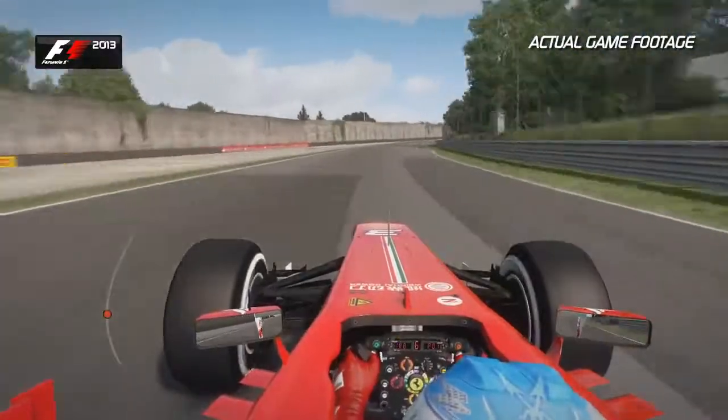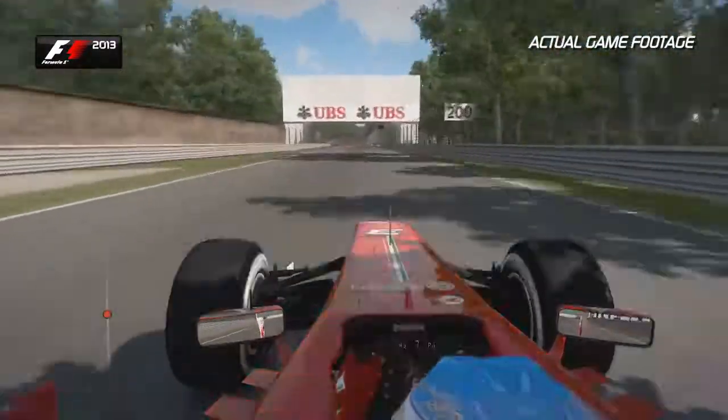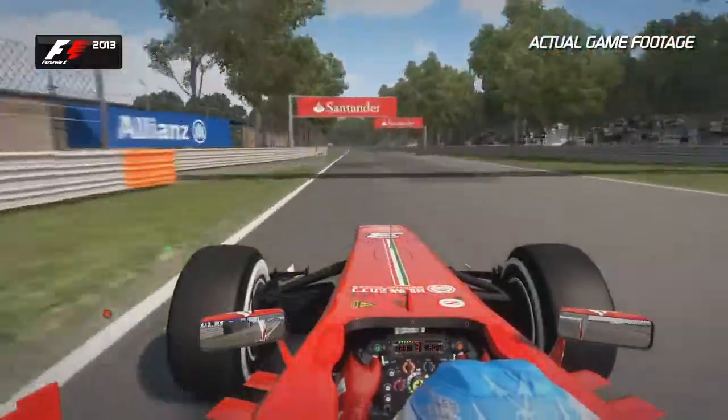Now eyes to the bridge in front, use that as a reference, get the car over to the right hand side and brake just after the 100m board. Don't use too much of the kerbs — you want to attack them relatively aggressively because you want to keep that momentum on the run out of that corner towards the two Lesmos.